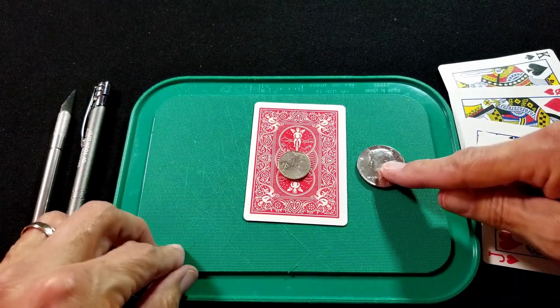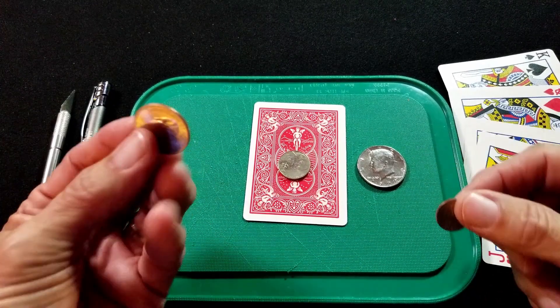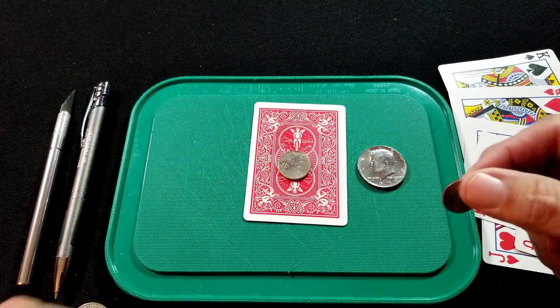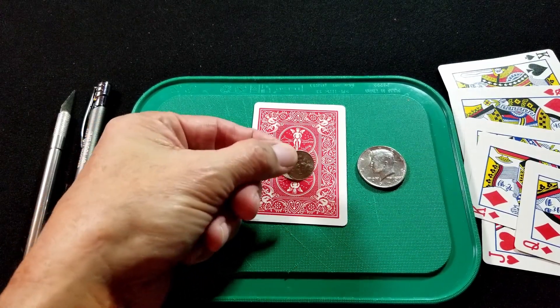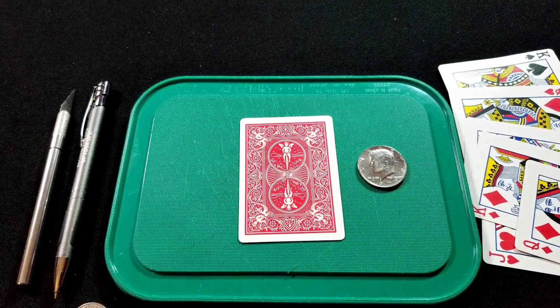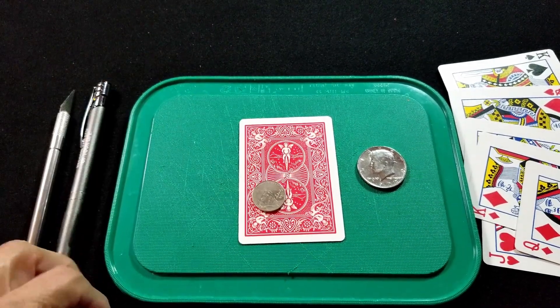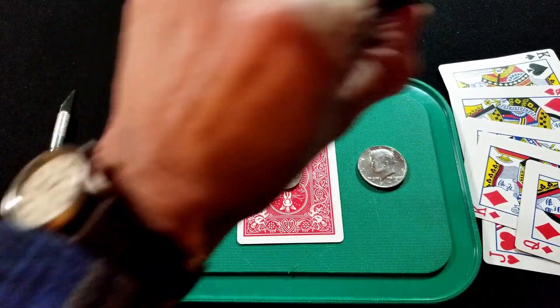You're also going to need a nickel — that's going to help you draw the hole in the center of the card. I use a half dollar for the trick; if you don't have a half dollar you can use a quarter. If you use a quarter, make the hole a little bit smaller than the nickel and a little bigger than the dime — just experiment with that. You'll also need a pen or writing utensil.